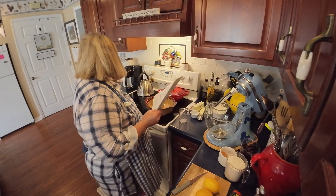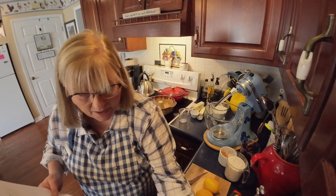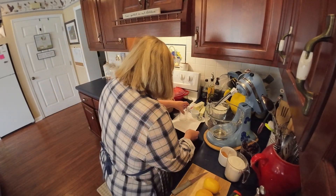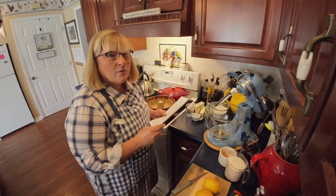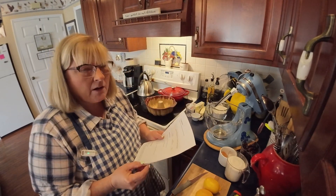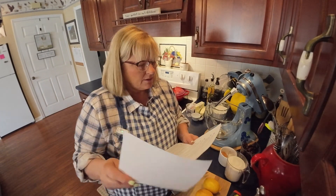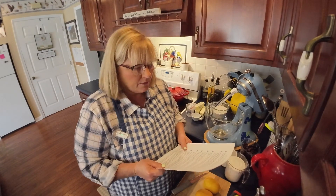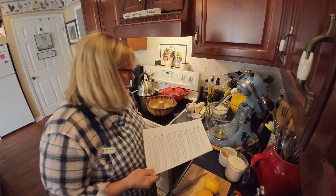We've also got a cup of powdered sugar and water for our glaze. Now, we're gonna read our directions — you can cook if you read directions. All you've got to do is read directions. I don't want to hear anybody say they can't cook, because a lot of times all I'm doing is just reading a recipe.